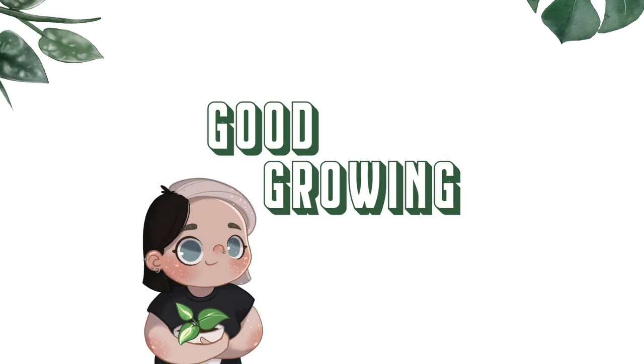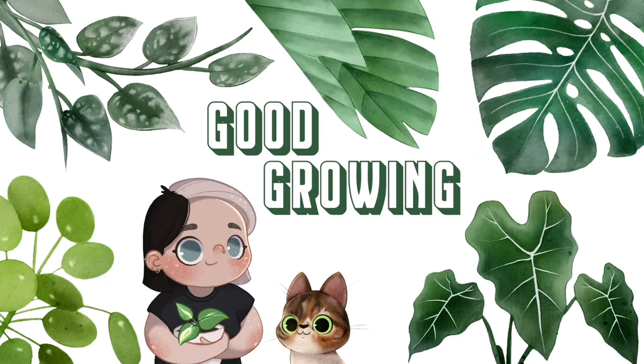Hello friends and welcome back to my channel. Today we are going to be talking about the gorgeous angel wing begonia. This is a plant that I have honestly struggled a little bit with in my time as a plant parent, and I've had several angel wing begonias die on me, but I feel like I finally got it figured out and I wanted to share my tips and tricks with all of you today.